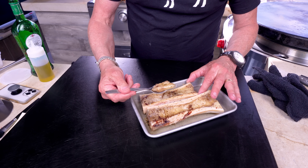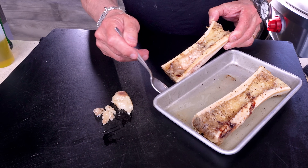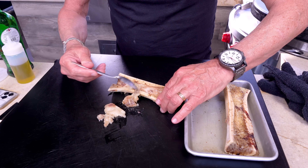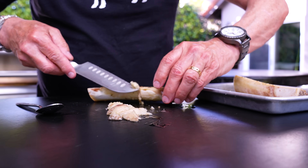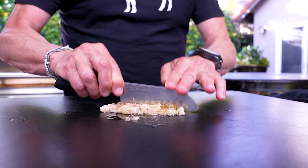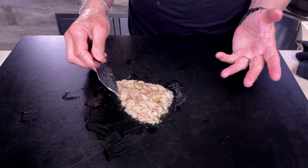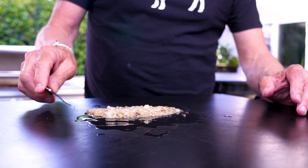Now the bone marrow — watch how it comes out: just like that, big luscious pieces of fatty collagen. This spread on some grilled bread with chimichurri is one of the great joys in life. If you've never had bone marrow and you can get your head around it, you've really got to get some — they're not expensive, they're easy to cook, and they make an incredible butter or aioli. Now I'm just going to chop it all up.